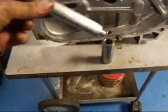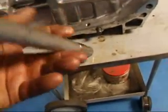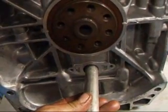I've made a special driver so that it just slips into the pin like so, and then I'll be able to stick this in and install it in the piston and the connecting rod.